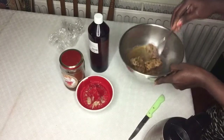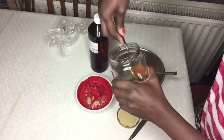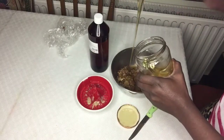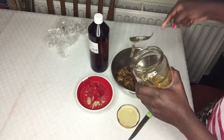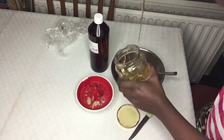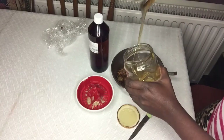I'm going to add my honey now - I'm adding like three tablespoons of honey. As we know, honey has a lot of benefits like clearing of the skin, healing of wounds, and antibacterial properties. Honey also helps to moisturize the skin.